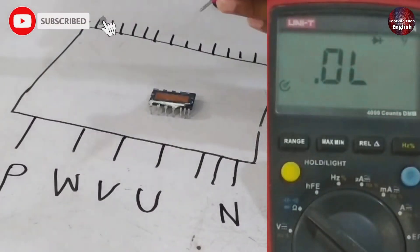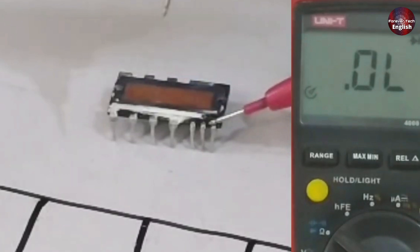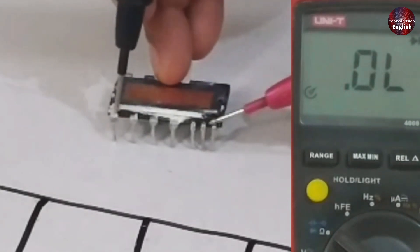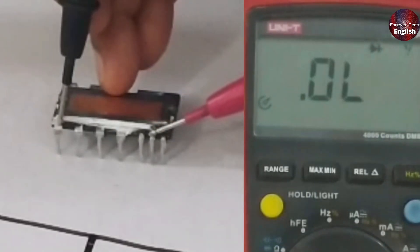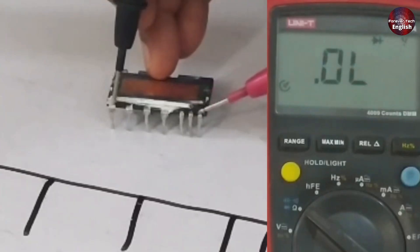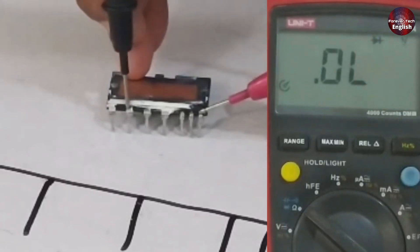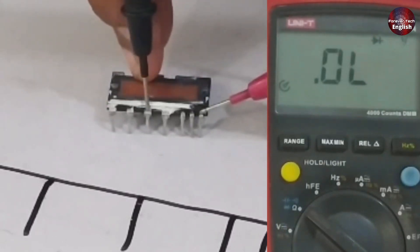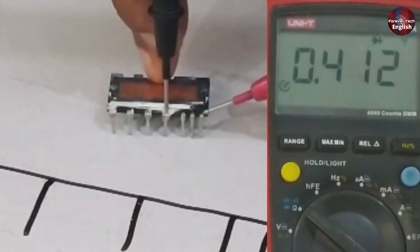Now change the polarity of the multimeter probes — connect the positive probe to any one of the negative points. When you place the negative probe on the positive pin, you should see a reading. Here the voltage drop on the multimeter is 0.813V, which is the reading you should expect. The second and third negative points should also have the same voltage drop reading. If there is no reading on any one of these points, it means it has become faulty. After that, move the negative probe to W — there should be no reading there. Move it to V — again no reading. When you move it to U, you should get a reading of 0.412V, which means the first IGBTs are perfectly fine and are working correctly with the negative point.